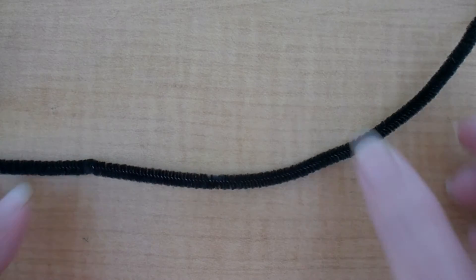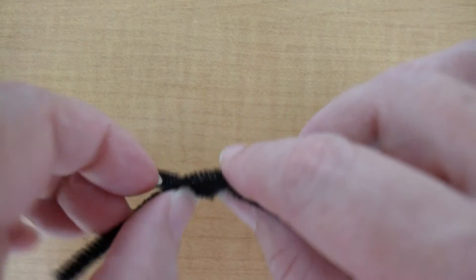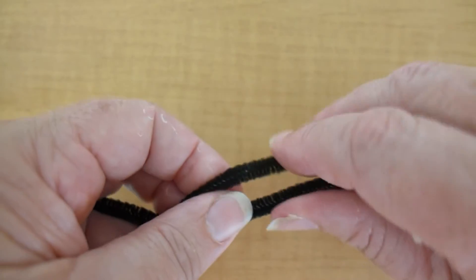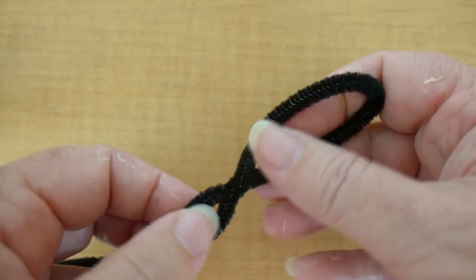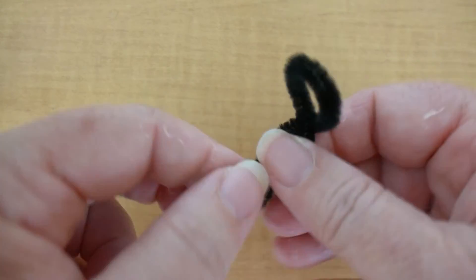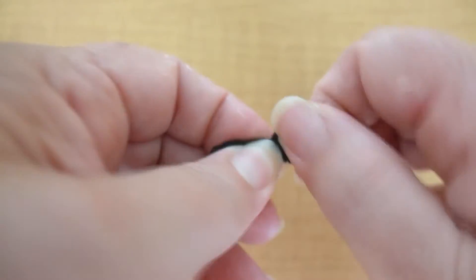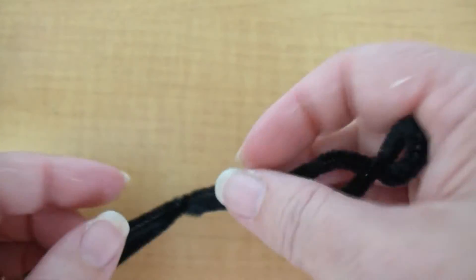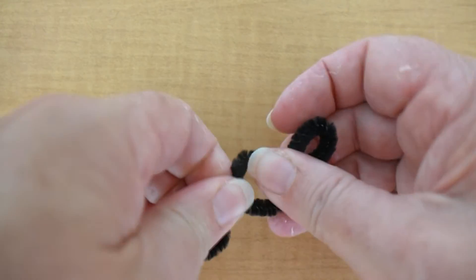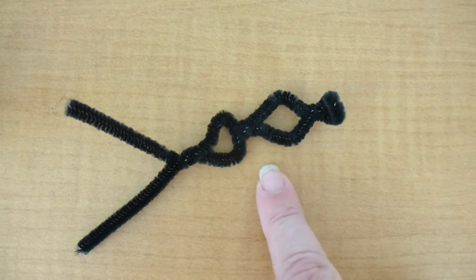Now we're going to use one pipe cleaner to form the mesosoma. You'll fold it in half and begin to twist it to start your frame. You will have some pieces at the end to attach it to the body later. Continue pinching and twisting so that you can make each of the separate sections of the mesosoma, or thorax area. Keep in mind you can do some reshaping later, and also keep in mind whether your ant has just one petiole or possibly a post-petiole as well. Once you get that section together, you will begin to wrap it.